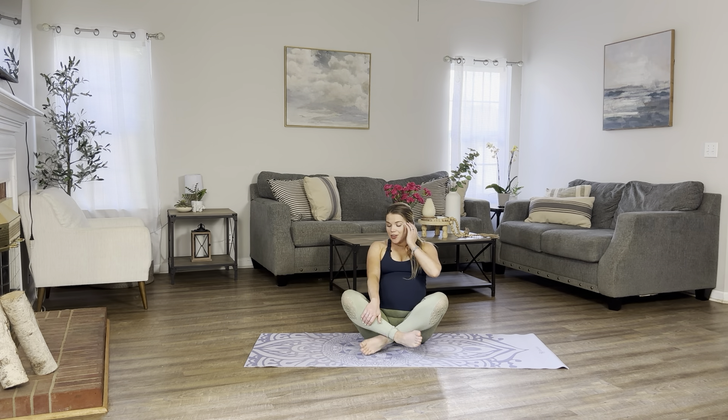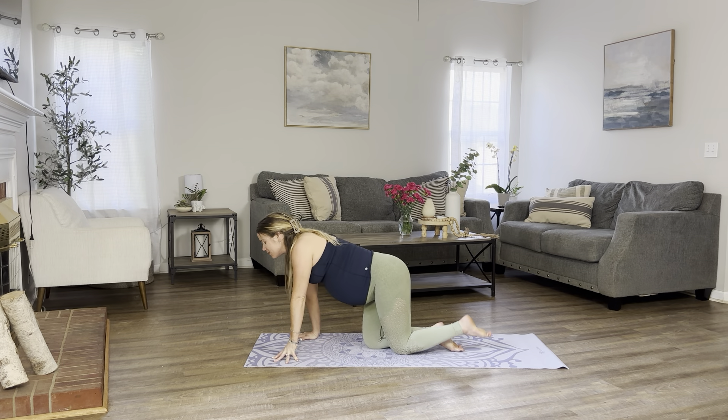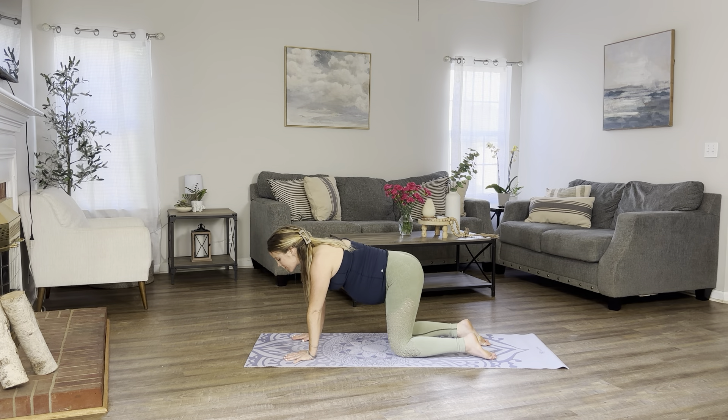Let's cross our ankles. We're going to make our way into our tabletop. We'll begin with some back curls here. Let's make sure your hands are underneath your shoulders, your knees are under your hips. On your next inhale, let's curl the spine. Open up your shoulder blades. Gaze towards the belly. Exhale, back to neutral. Inhale, curl your back. Gaze towards the belly. Exhale, back to neutral.